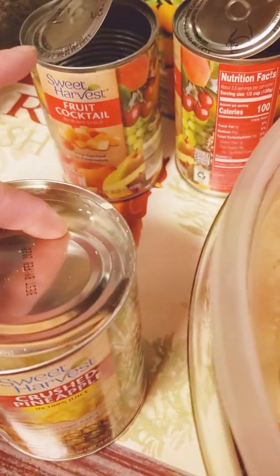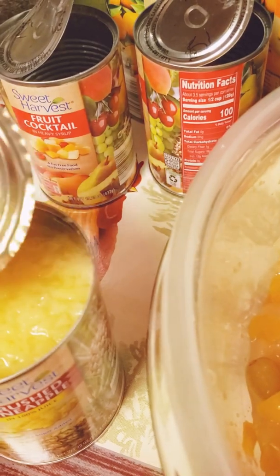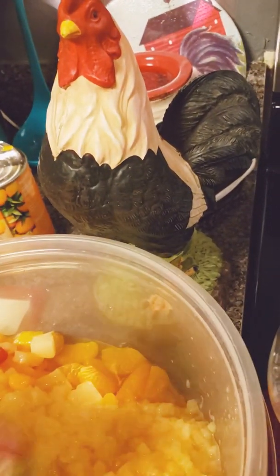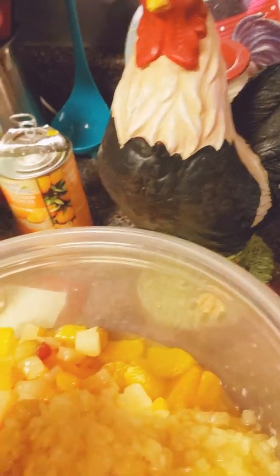And then one can of crushed pineapple — I did drain it. Like I said, you will have some liquid in there, but that's okay. One can of crushed pineapples.